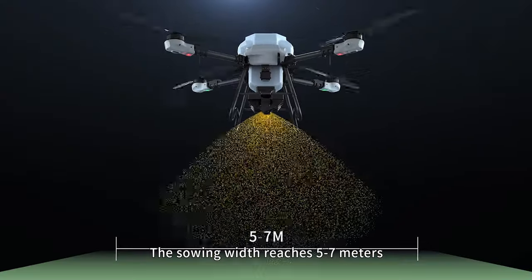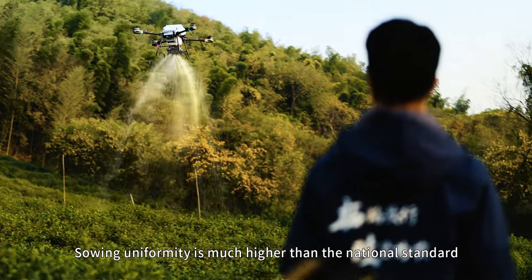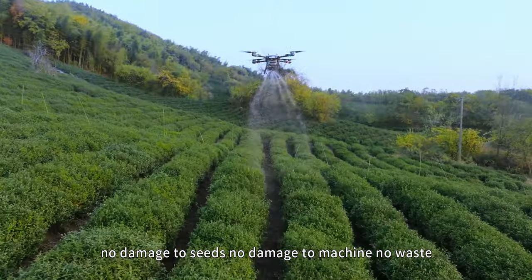The seeding width reaches 5 to 7 meters, and seeding uniformity is much higher than the national standard. Air jet seeding ensures no damage to seeds, no damage to the machine, and no waste.